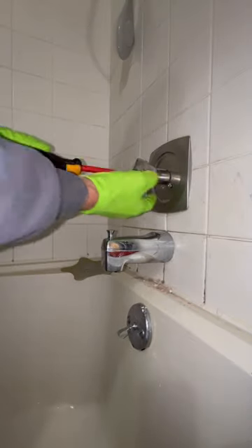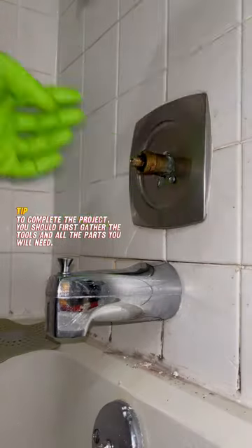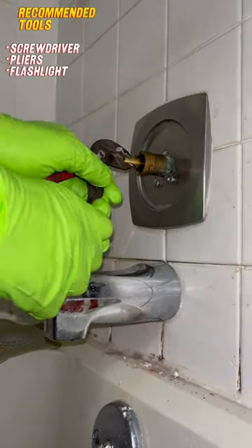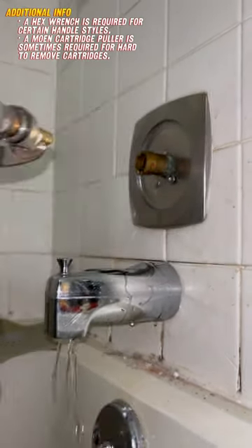Replacing a Moen 1200 cartridge. To gain access to the cartridge, unscrew and remove the shower handle. Using a pair of pliers, remove the retaining clip from the cartridge, then grasp the cartridge stem and pull it straight out of the valve.